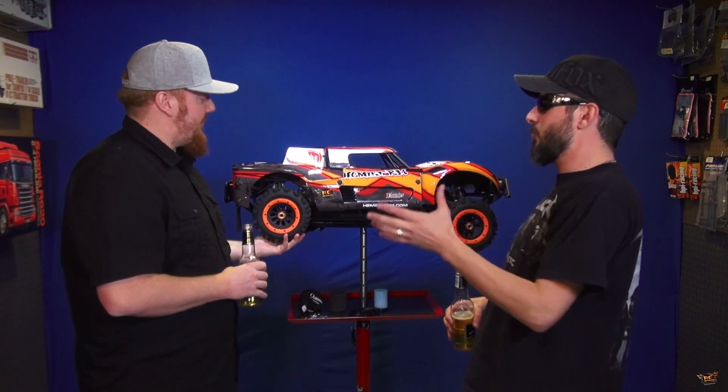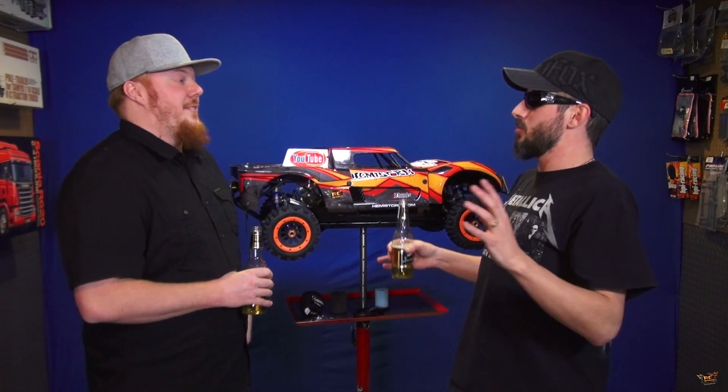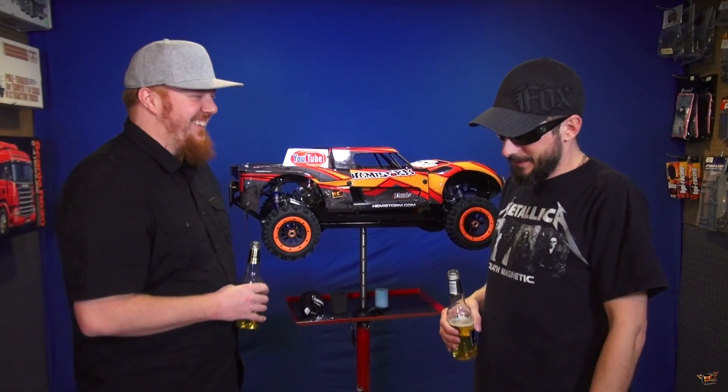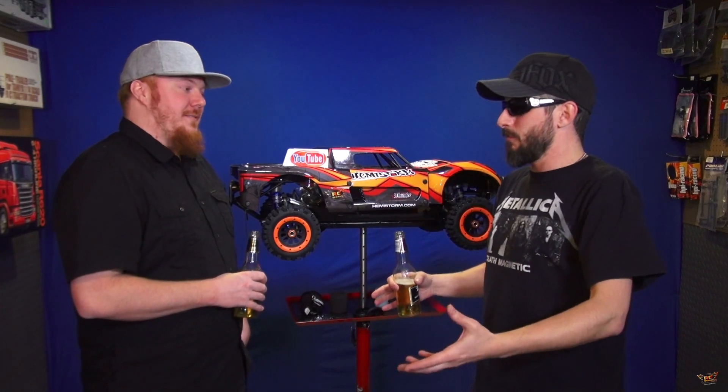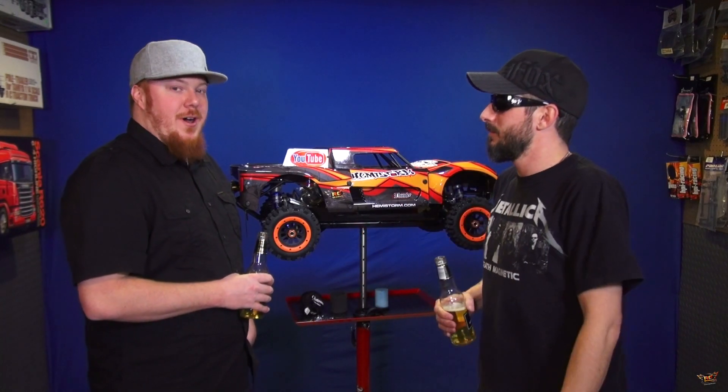Everyone's been wondering where Project Large has been. I've seen many comments — the collection video was done and people were asking: where's Project Large? RC heaven, pretty much where it's been. Everyone expected that we had this great truck, and we did. But we just ran into a gremlin. Ours had problems.